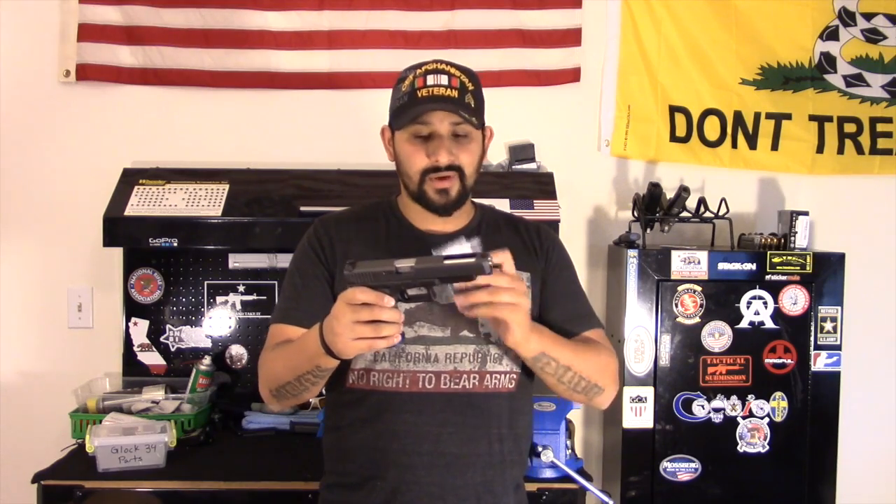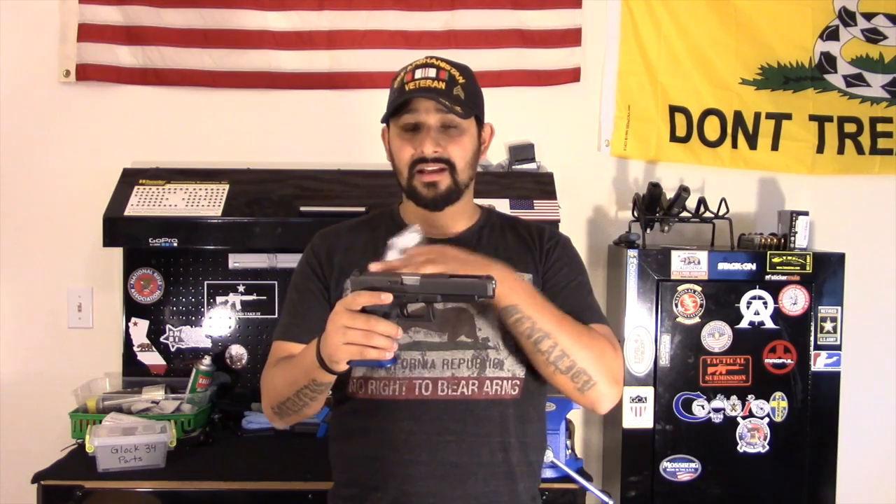The spring set consists of the striker spring, the connector spring, and the safety plunger spring. The only thing that concerns me about the spring set is the striker spring, mainly because since it is lighter it's going to make the striker move slower through the pistol, possibly causing what's called light primer strikes. There is a way to combat that — getting a lighter striker, since it's lighter it'll move faster — but I don't have one yet. If you guys have had any experience with this, let me know.